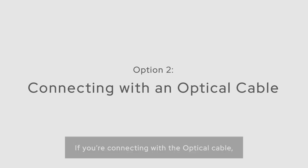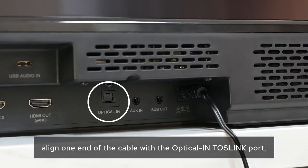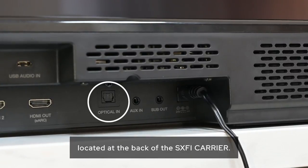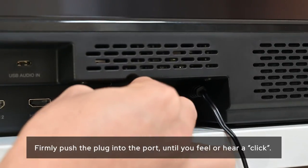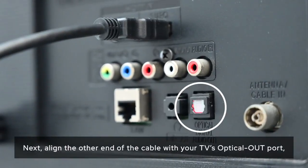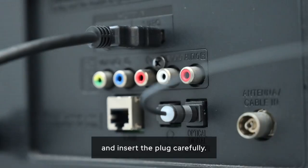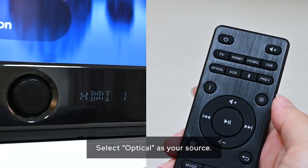Option 2: If you're connecting with the optical cable, align one end of the cable with the optical TOS-Link port located at the back of the Sax-Fi Carrier. Firmly push the plug into the port until you feel or hear a click. Next, align the other end of the cable with your TV's optical port and insert the plug carefully. Select Optical as your source.